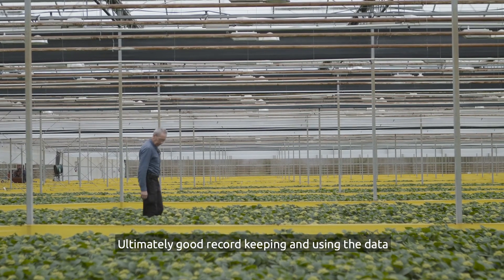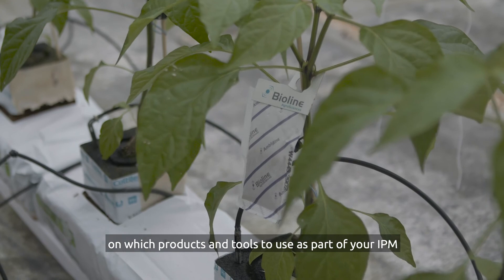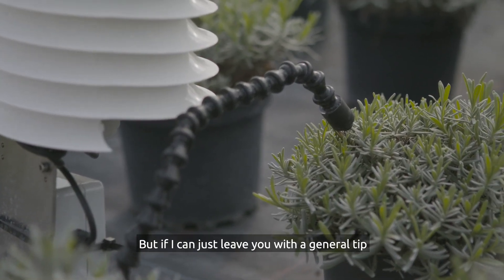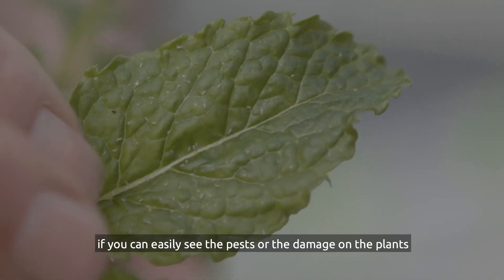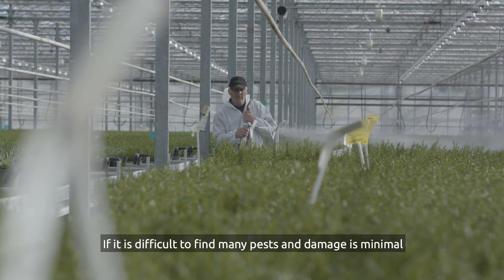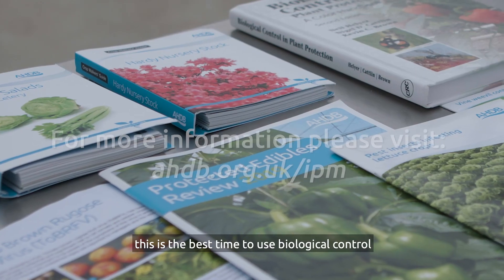Ultimately, good record keeping and using the data help you make the best decisions on which products and tools to use as part of your IPM. As a general tip: if you can easily see the pests or the damage on the plants, consider using a selective spray. If it is difficult to find many pests and the damage is minimal, this is the best time to use biological control.